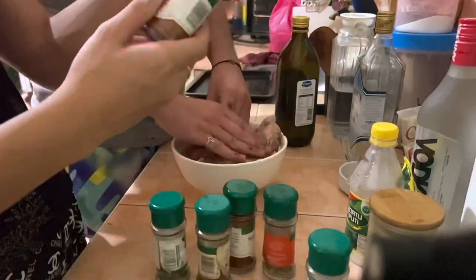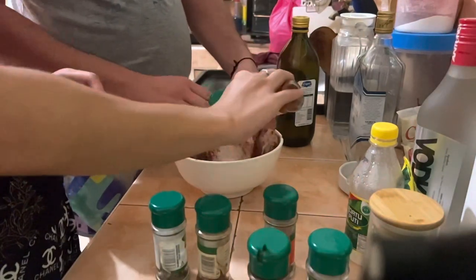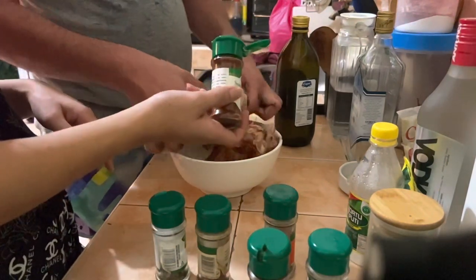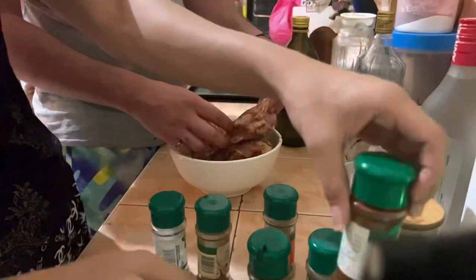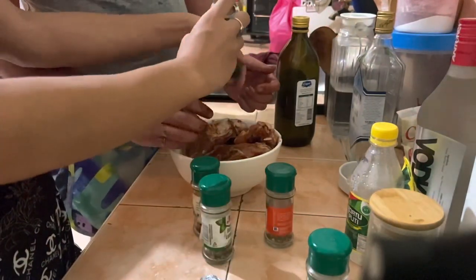Then garlic, basil, and paprika. Paprika makes the chicken red in color and also a bit sweet. We also have chilis — a lot of paprika — so it will make the chicken sweet and give it a nice red color. Then the chili goes in as well.